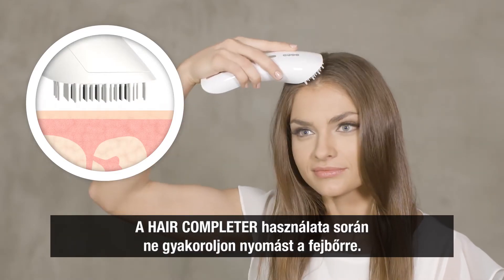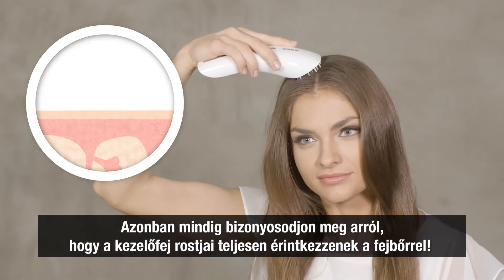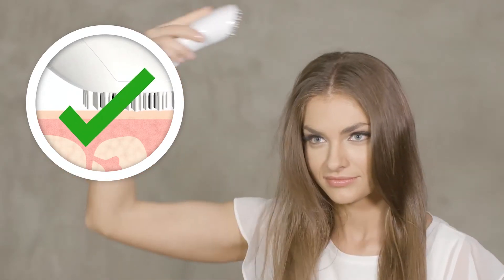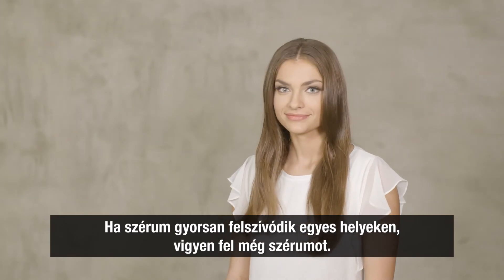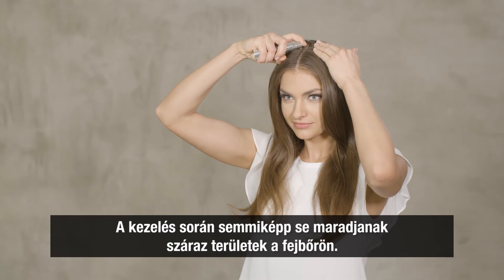You can move the hair completer over the scalp without any particular pressure, but always make sure that the bristles of the treatment head are fully in contact with the scalp. If the serum is rapidly absorbed in some places, apply more serum. Avoid dry scalp areas during the treatment.